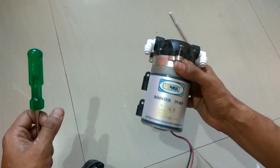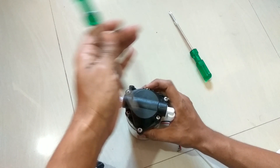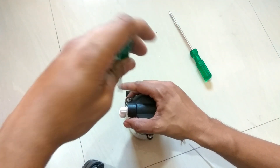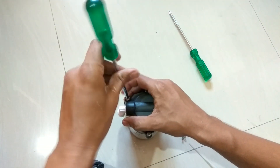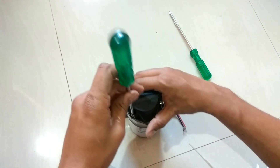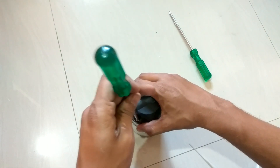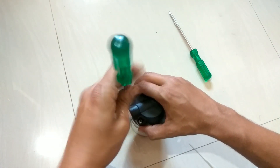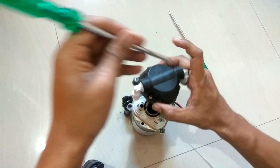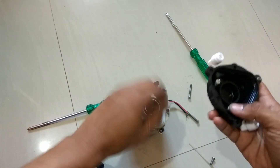This pump is from Filmax company — it's a very good company for pumps. There are some other companies also which are very good at manufacturing pumps. This is the pump head assembly.